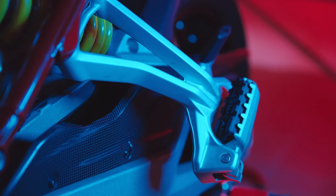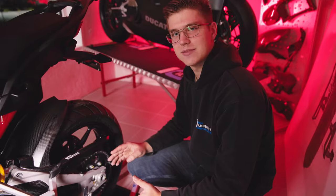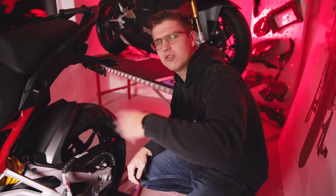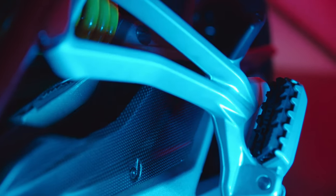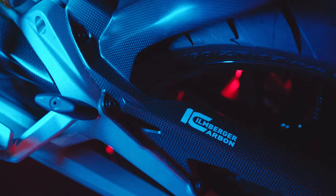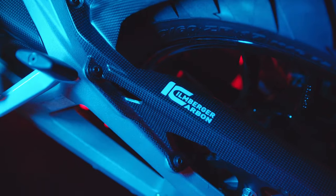Dieser ist nicht nur optisch der Oberhammer, sondern hat auch den sinnvollen Vorteil: wenn die Kette frisch geschmiert ist, kennt ihr das – bei der ersten Fahrt fliegt das Fett überall hin. Hier ist es wirklich so, dass es nochmal einiges abfängt, sodass es wirklich sehr komprimiert in diesem Bereich bleibt und nicht das ganze Motorrad nach dem Kettenschmieren direkt versifft ist.